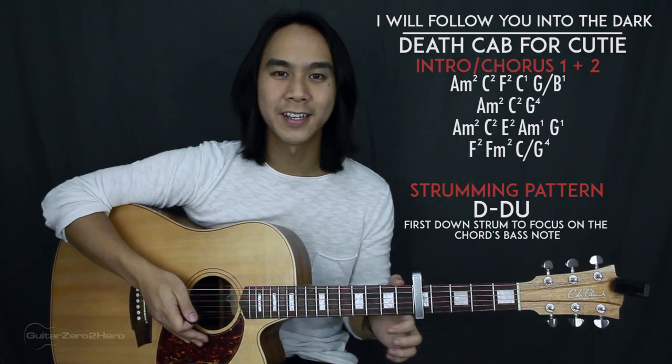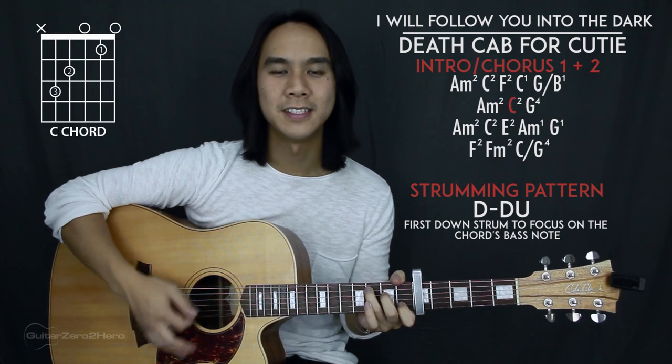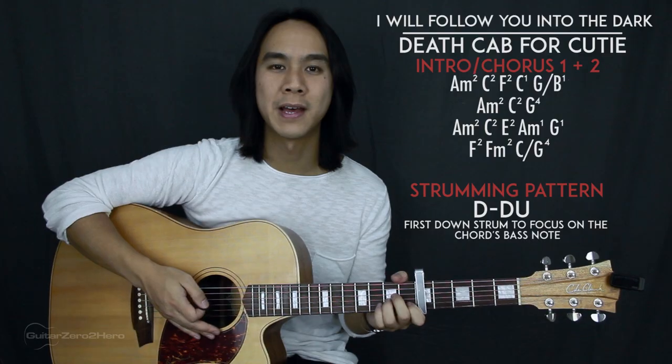The second line of chords has three chords: A minor, C, then G. The first two chords get two strumming patterns each and the third chord gets four strumming patterns.